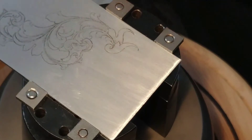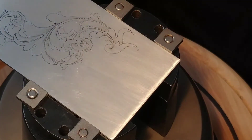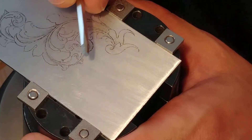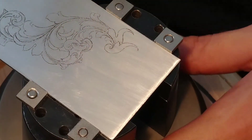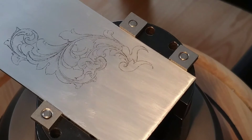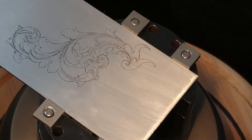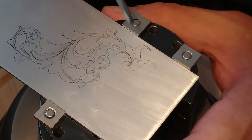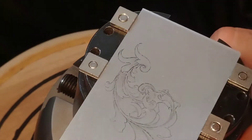Hopefully this all goes well. I have it centered around here. I have to make some more corrections — something like that will be okay. I'm looking through the scope and let's see how this goes.